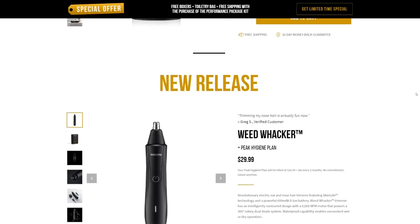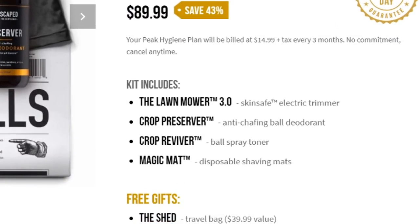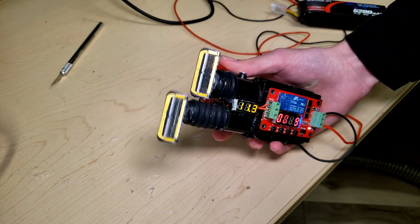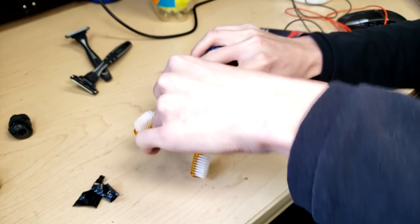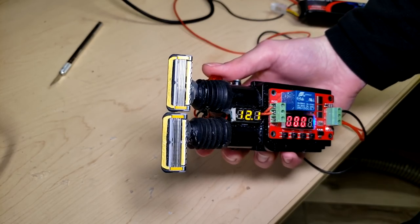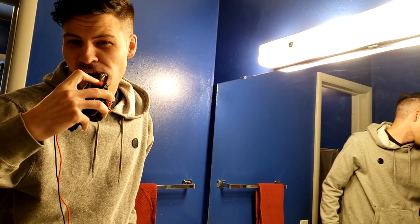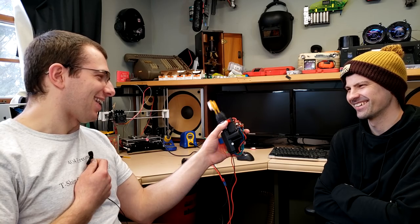Wait, they've got a weed whacker now? Everything on their website is based on farm terminology. Now behold, the thresher! The harvester? I don't know. I mean, who really is going to put this thing anywhere near their balls? Basically, I just wanted a reason to take the toothbrushes off of my homemade electric toothbrush and attach some razors instead. The toothbrush was surprisingly effective at cleaning teeth, so maybe this thing will be surprisingly effective. Let me get my friend Stefano and see what he thinks first.